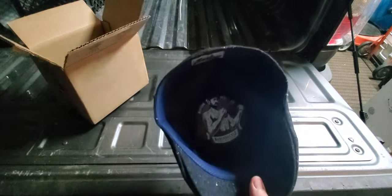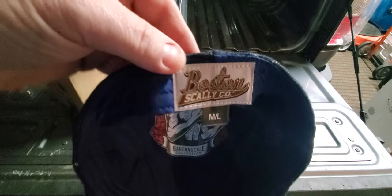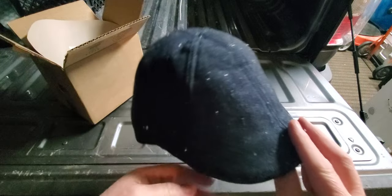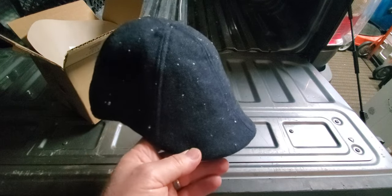Let's take this out. Bare Knuckles collection series, from Boston Scally, medium-large. Let's pause it, try it on and see how it looks.